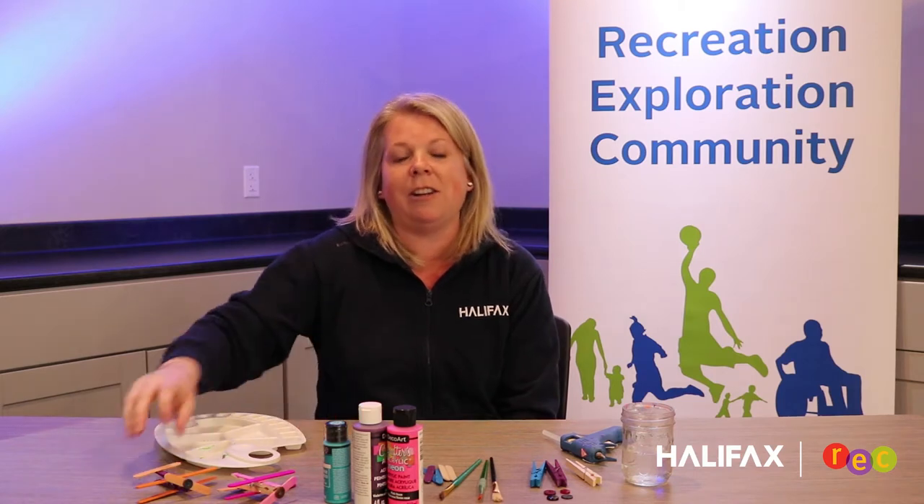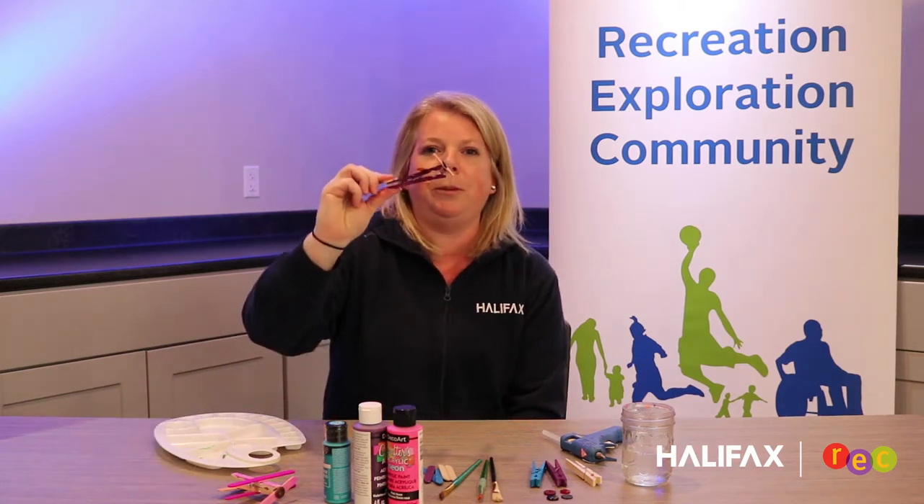Hi everyone, I'm Marlo. I'm the Community Recreation Programmer at Chocolate Lake Rec Center, and today we are going to be making airplanes out of clothes pins.